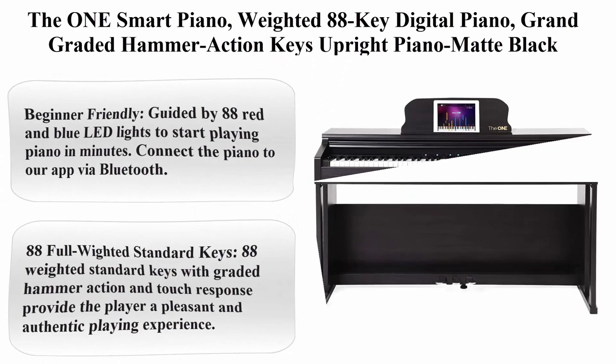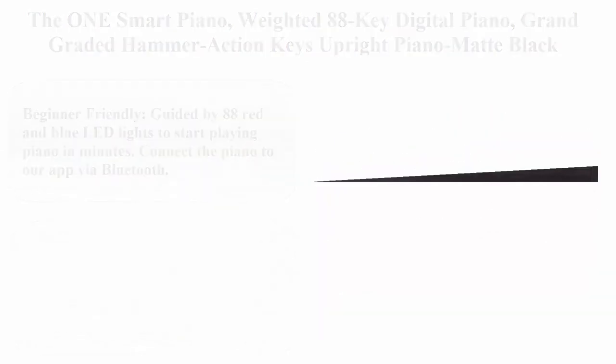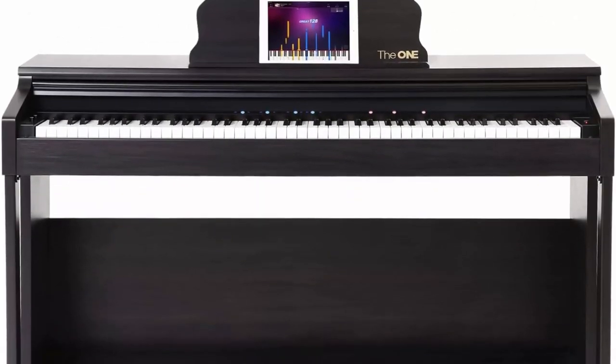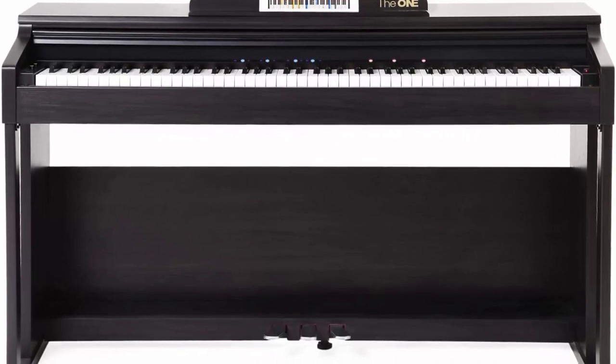Top 2: The 1Smart Piano — weighted 88-key digital piano with grand graded hammer action keys, upright piano, matte black. About this item: beginner-friendly, guided by 88 red and blue LED lights to start playing piano in minutes.